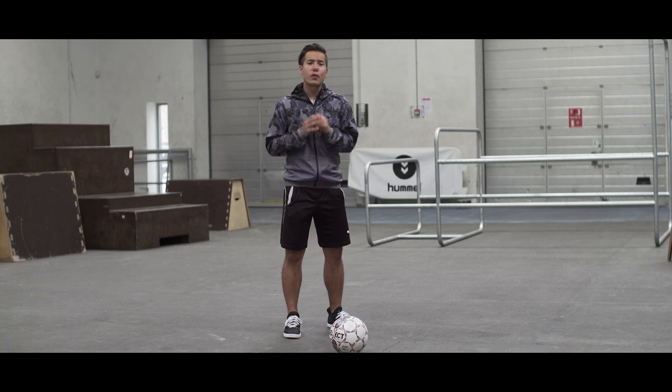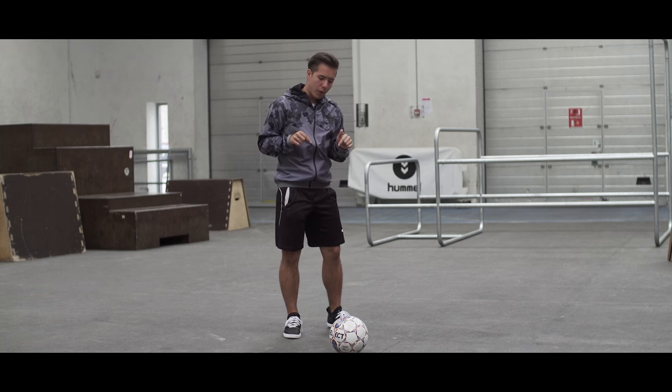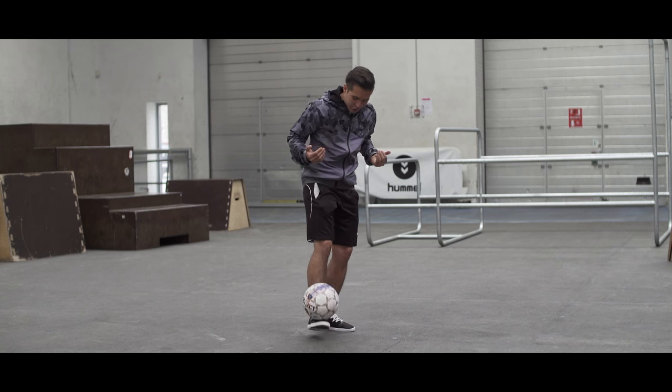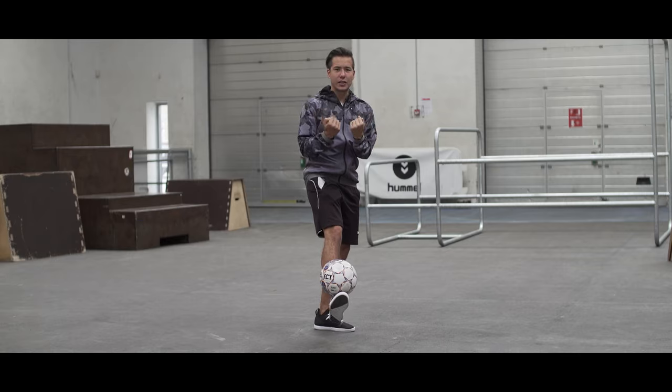If you want to master this move completely without help, start with the ball on the ground with your foot on top of it. Roll the ball backwards and use your foot as a shovel, scoop it up and clinch.